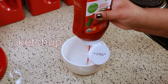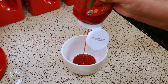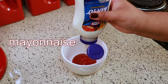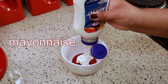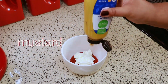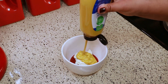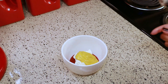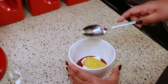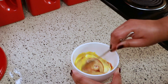When it comes to the spread, I like a mixture of ketchup, mayo, and mustard. I don't have a specific measurement — I just do equal amounts of each one and eyeball it. I know some people don't like mustard, so if you don't like that, you can just skip it. Or just do whatever you want with your hot dog. It's your dog.